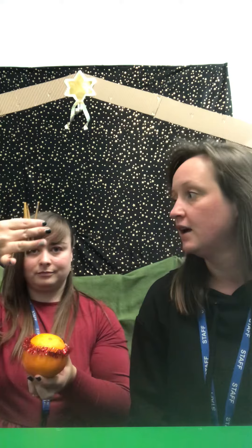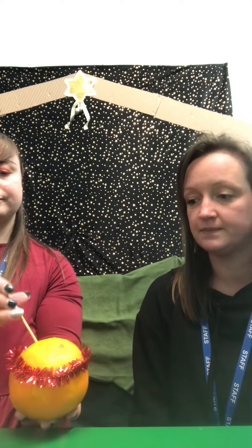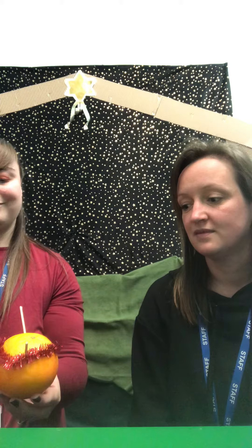Next, we will use our cocktail sticks. You should have four cocktail sticks in your pack. We are going to put four sticks in the top of the orange. This represents the four seasons.